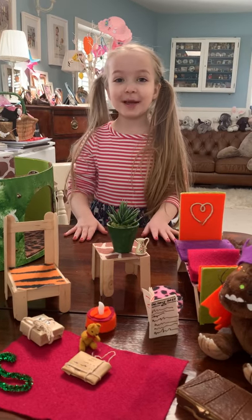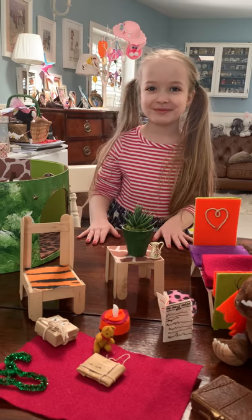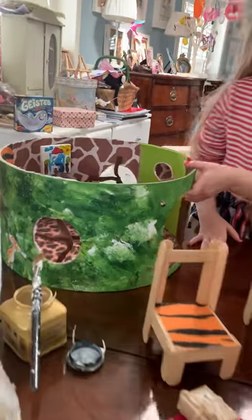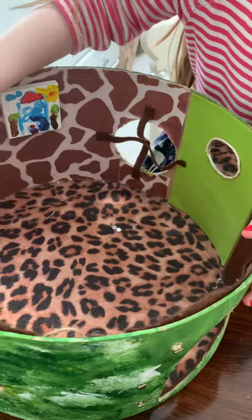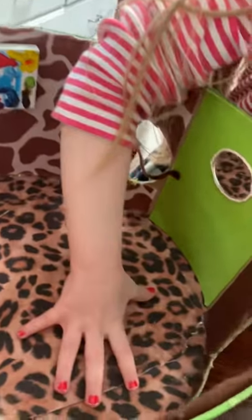Hi everyone, today I'm going to teach you how to make a Gruffalo den. So this is one we made earlier. Now they could probably use anything - they can get a box, any kind of box, and put some fabric on it. We've used felt, like leopard print, giraffe, tiger print - and you could just get some normal felt too.